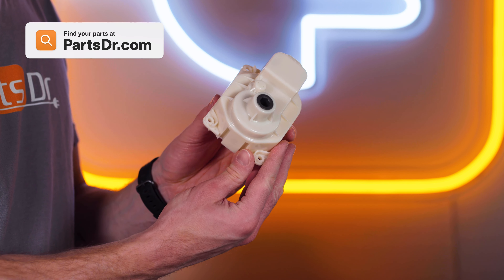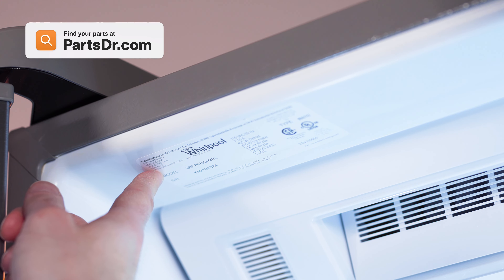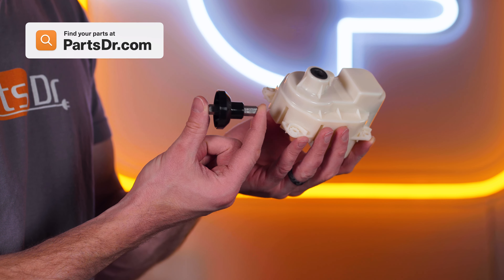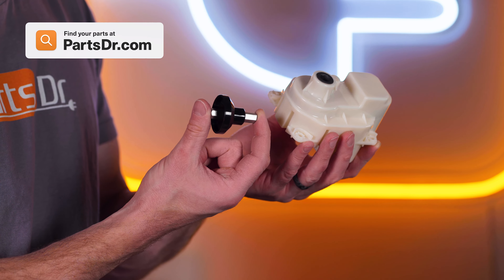When shopping for a new auger motor, be sure you are searching with the model number from the tag in your appliance to make sure you get the correct part. The auger motor does not include the ice maker shaft, so you will need to transfer it from the original or order a new one if needed.